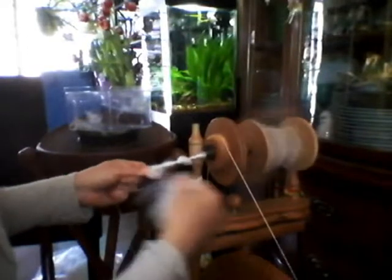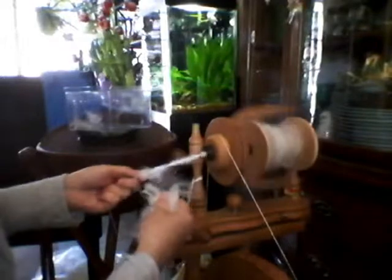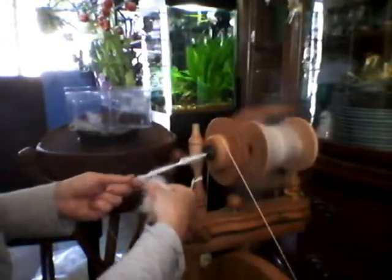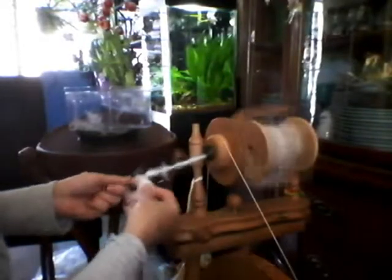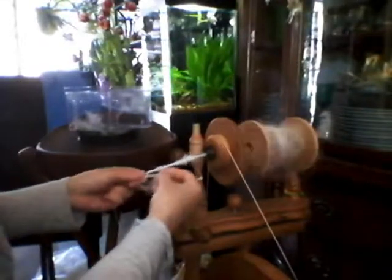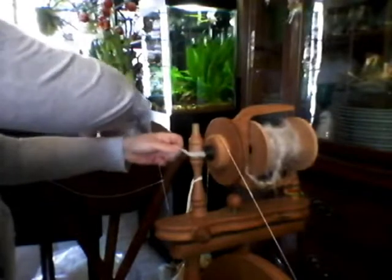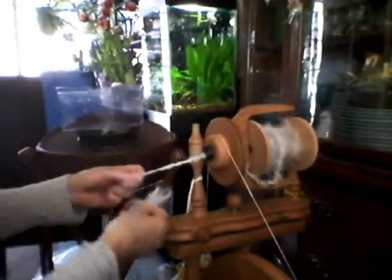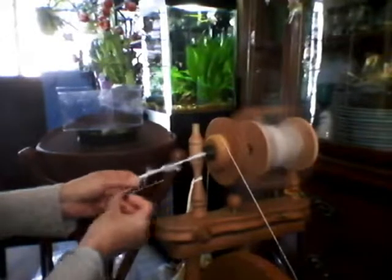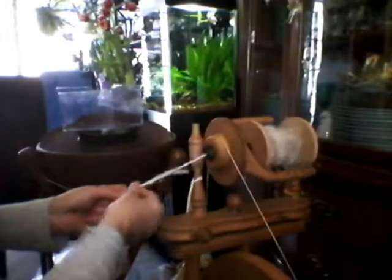These skeins are fantastic as trims, and also as jewelry if you plied it or auto-wrapped it — which will be the second part of this video. I personally absolutely love to add these into my weavings, and the halo that angora makes really shows off beautifully. You want to reach into this box and get every last little bit of fiber because you paid good money for it. You'll get that gorgeous haloing even with the tail — it's a fun fact that when tightened into a weaving, it will really be beautiful.